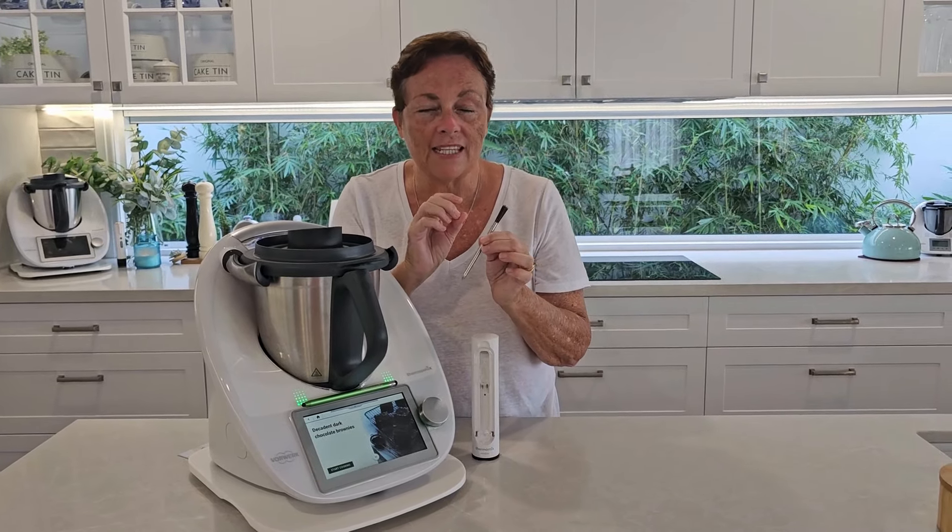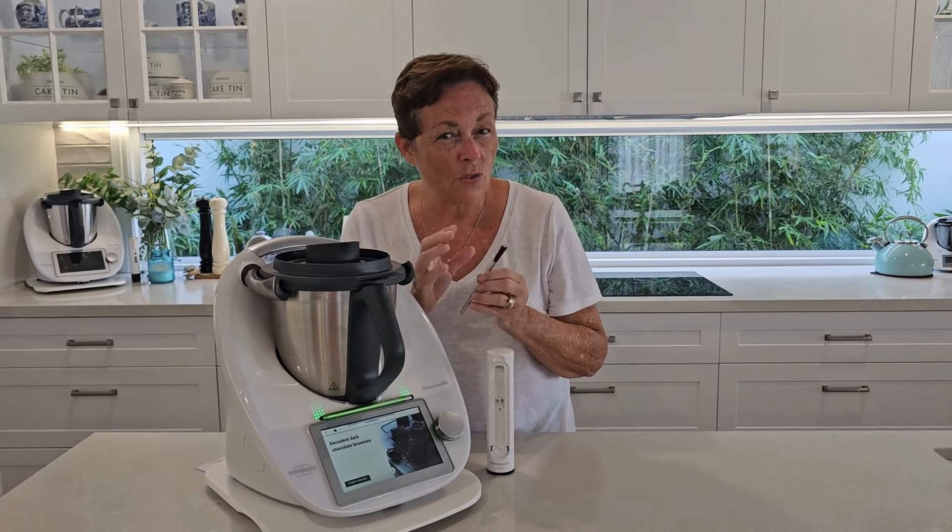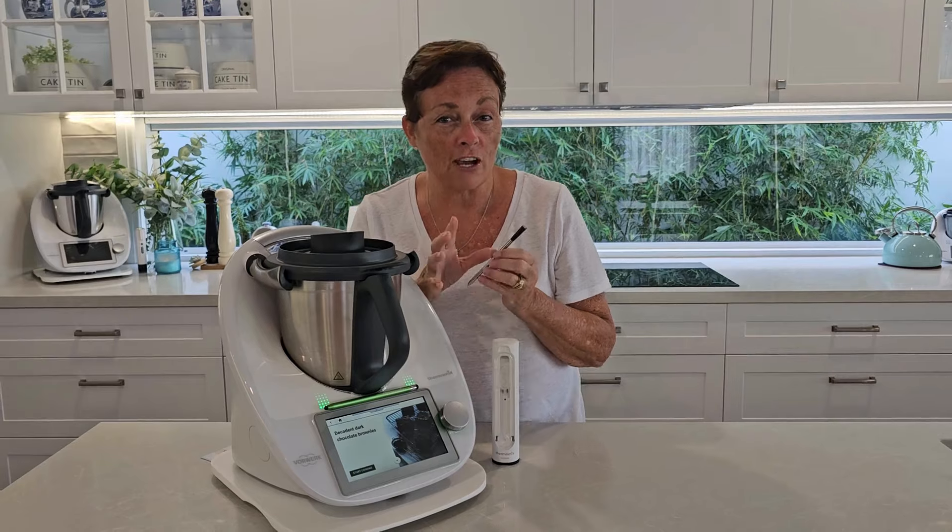Hi, my name is Colette Matriga. I'm really excited to tell you a little bit more about the new sensor from Thermomix. It's a digital thermometer powered by Bluetooth that extends the guided cooking ability of your TM6 to the barbecue, your stovetop and even the oven.